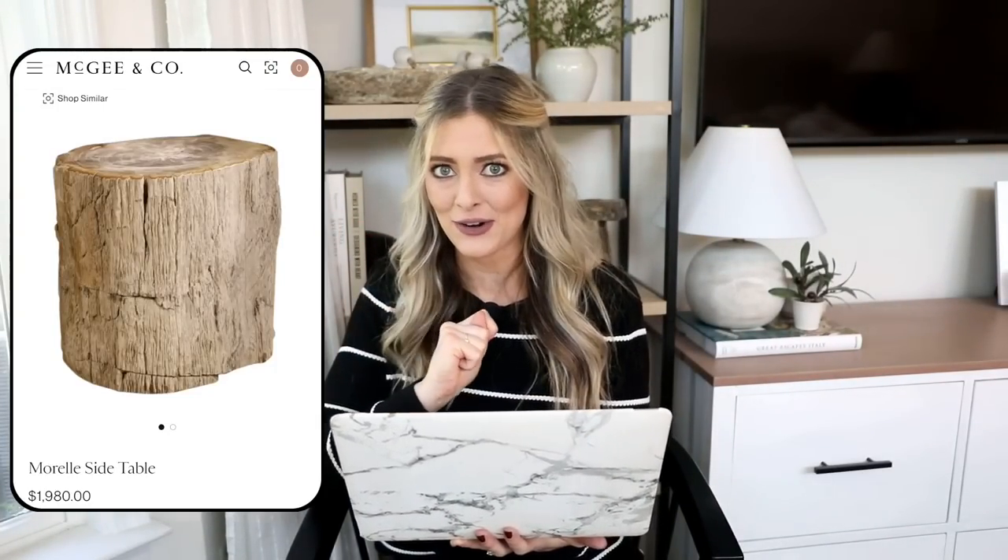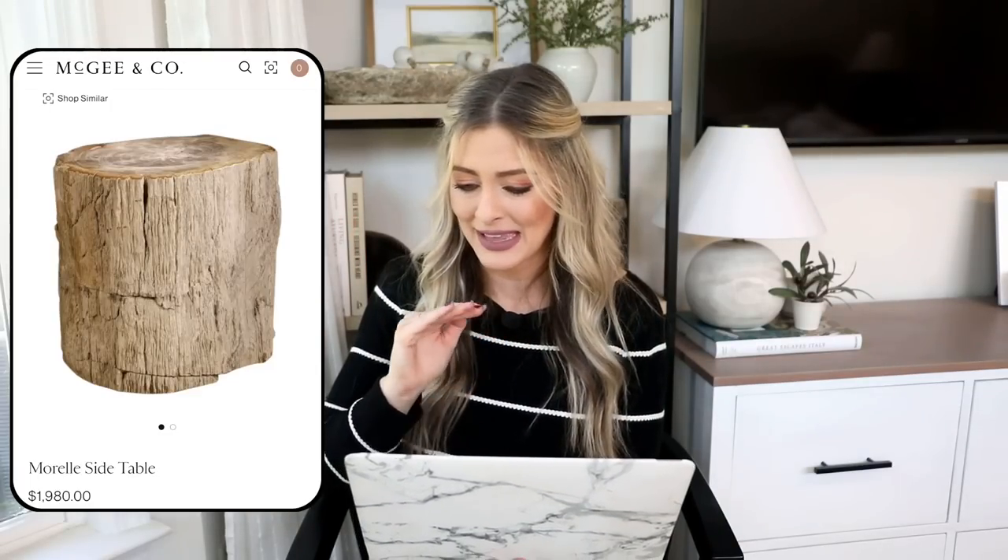Our next dupe is the Morel side table from McGee & Co, priced at $1,980 plus a $200 shipping and handling fee. While that is super expensive, this piece is absolutely gorgeous. I always talk about how adding natural materials — stone, wood, linen, jute — really helps your space have that overall down-to-earth, organic, natural feel that's calming and relaxing. That's personally what I go for, so this piece really does help achieve that, but at a $2,000 price tag we can do better.